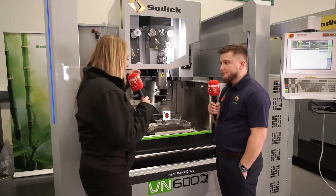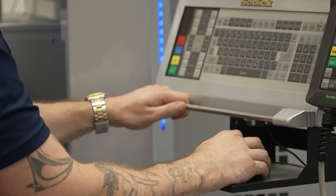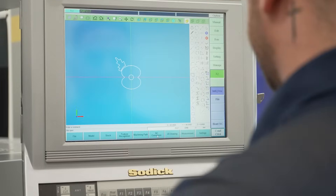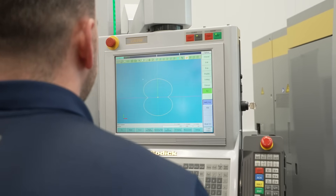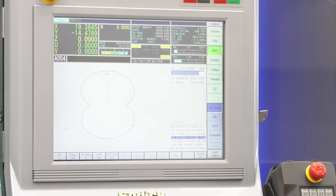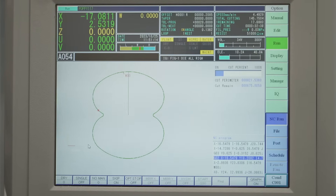So now we've got it set up in a vise, we now need to program it. Are you programming it straight onto the machine? Yes, all the programming is done on board. We've got two programming systems available and we've drawn that up on the machine from a 2D profile and then programmed it from there. How long has it taken you to program this? Programming time on that, from drawing it to getting it cut in, is roughly 10 minutes.